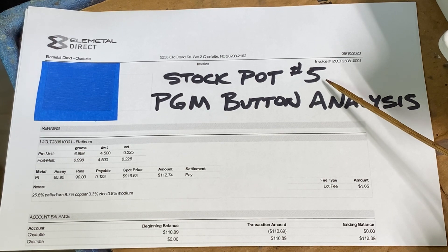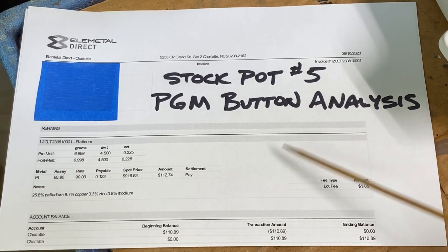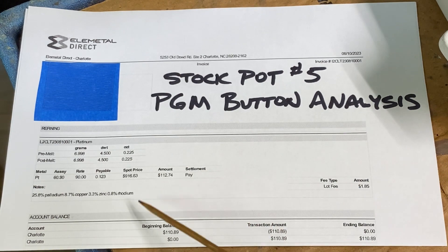This is the PGM button that I collected and melted. I sent it into these guys and they gave me the analysis. That'll conclude the video — thank you for watching.